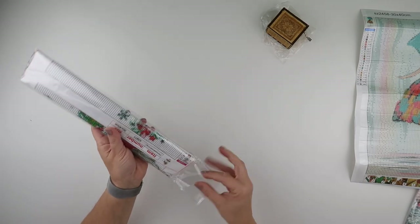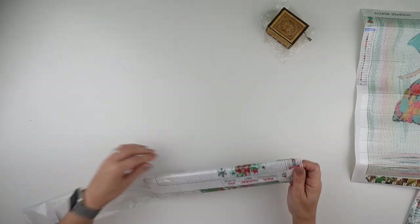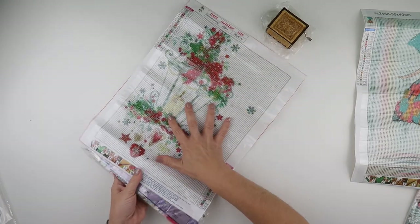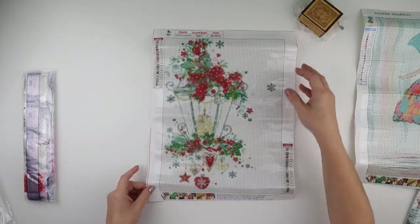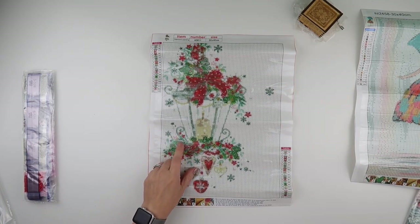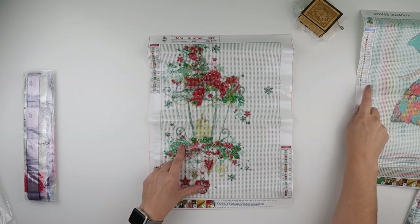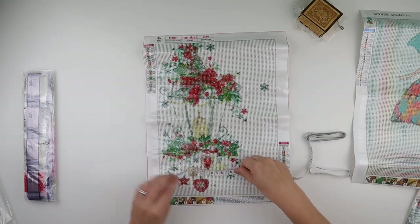Painting number two is a little bit Christmassy. This is a 30 by 40, again in a round. There are a few different designs similar to this but this one caught my eye. It has 20 colours — sorry, the other one has 22. They both do come with DMC numbers which is good.